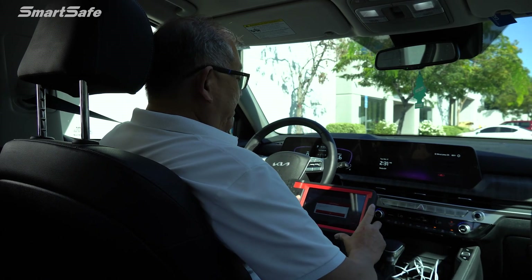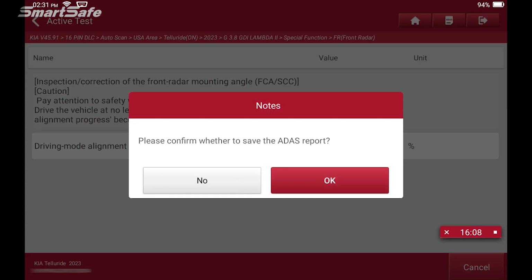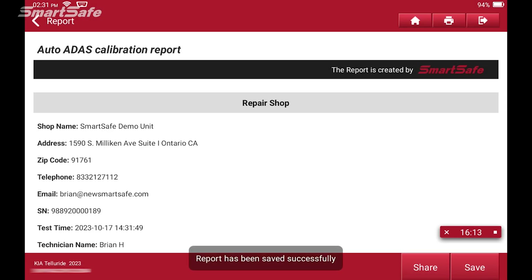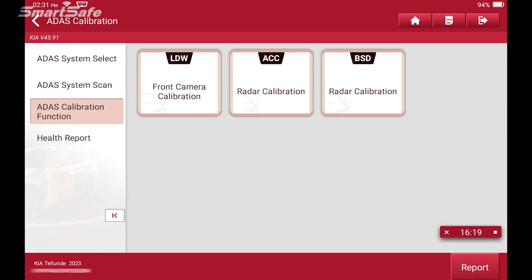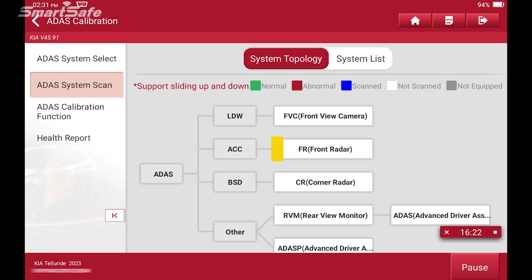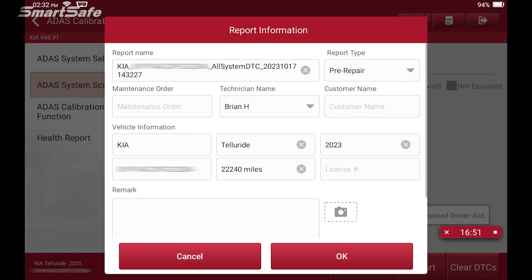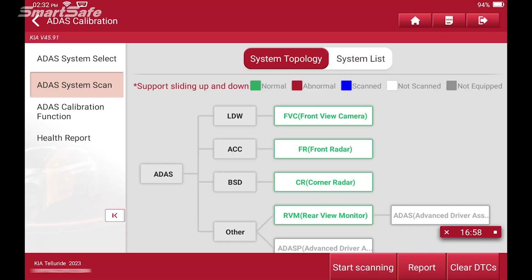We've completed the dynamic portion of the calibration in just under 15 minutes. We'll hit OK, go ahead and create the report, save that, and then we'll run another scan — going to system scan and start scanning. This is just to ensure that all of our codes are clear. Then we can go ahead and generate our post-repair report, adding in our pre-repair as well as our diagnostic scan.